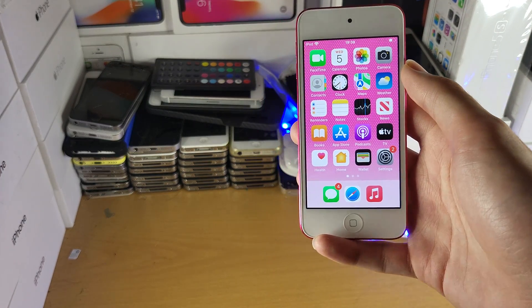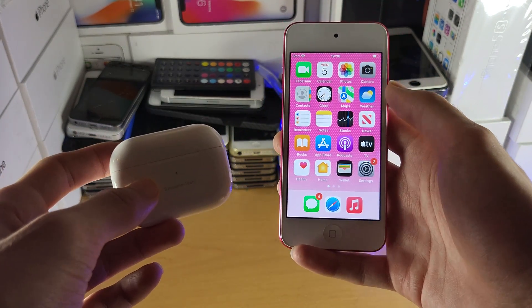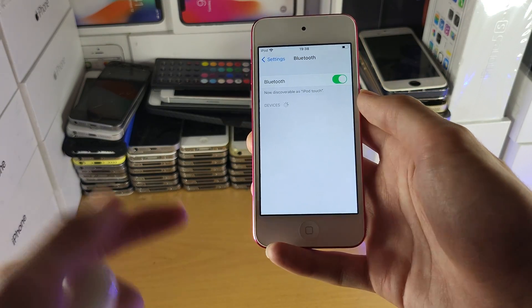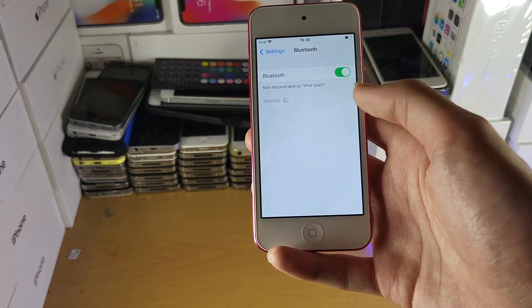Welcome everyone. I would like you to try to connect your AirPods to your iPod Touch. The first step is on the iPod: open Settings, then tap into Bluetooth, and make sure Bluetooth is turned on.